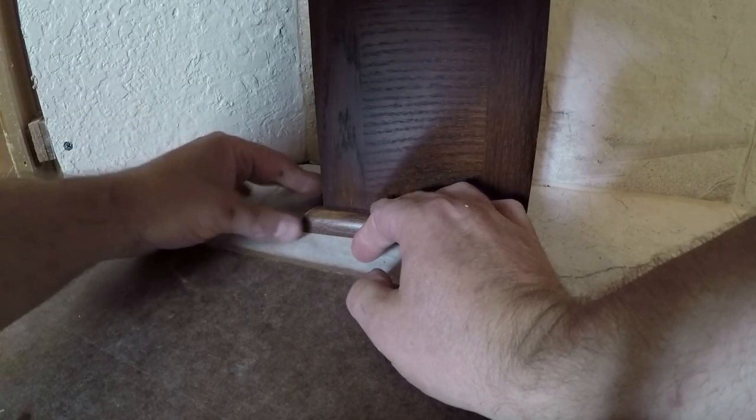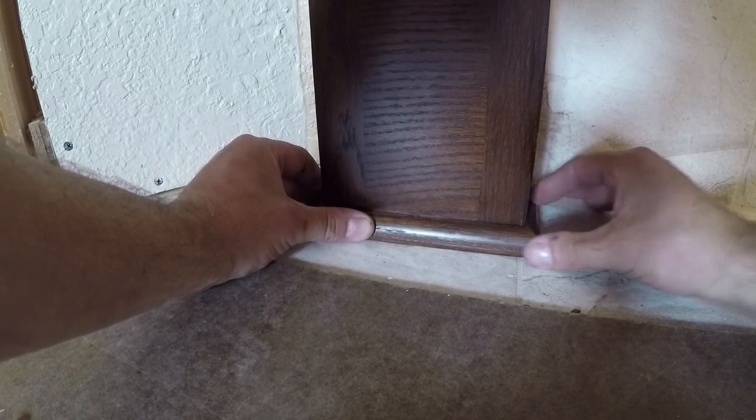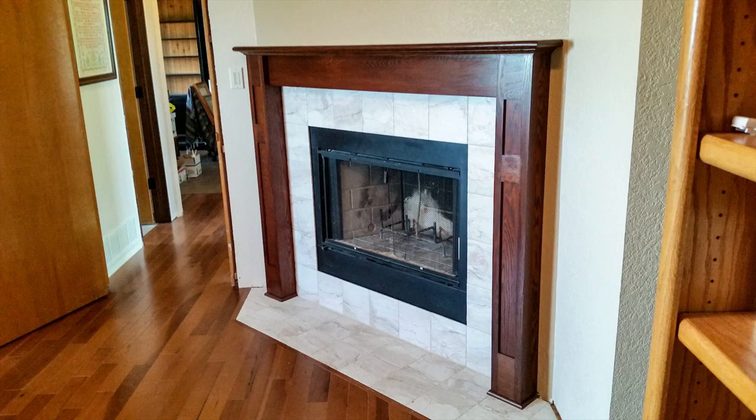The final detail on the leg — a little bit of quarter round. Here's the finished mantle: a nice design that goes perfectly with the staircase newel post.